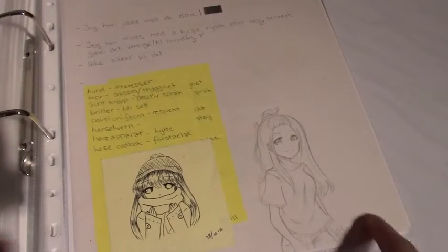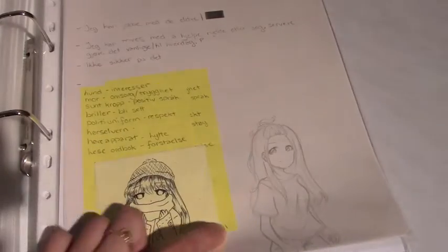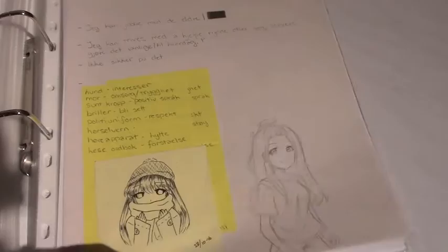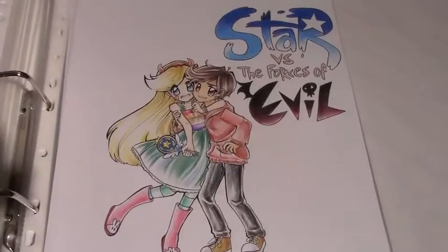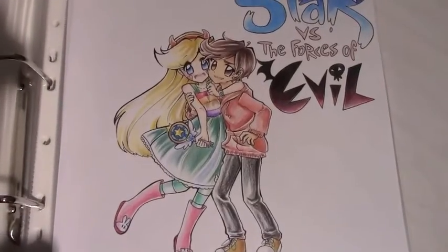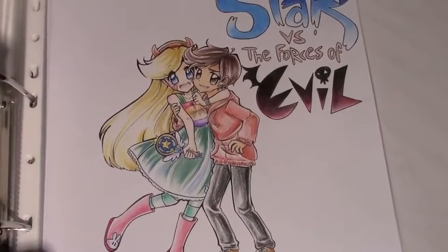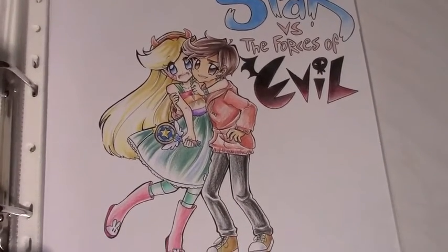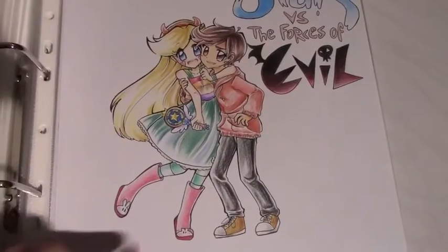Here are just some drawings from a school event I attended for one day. Next is a fan art drawing for Star Versus the Forces of Evil. I really like how this turned out.